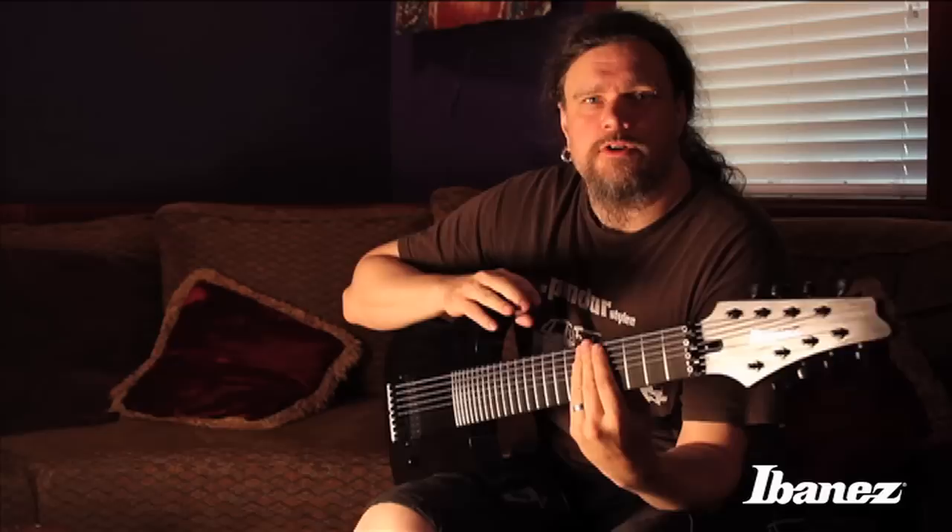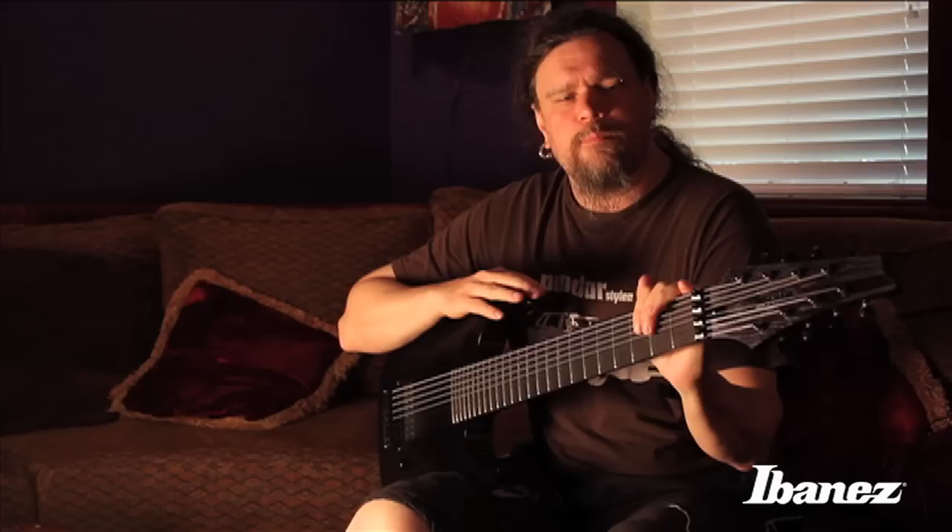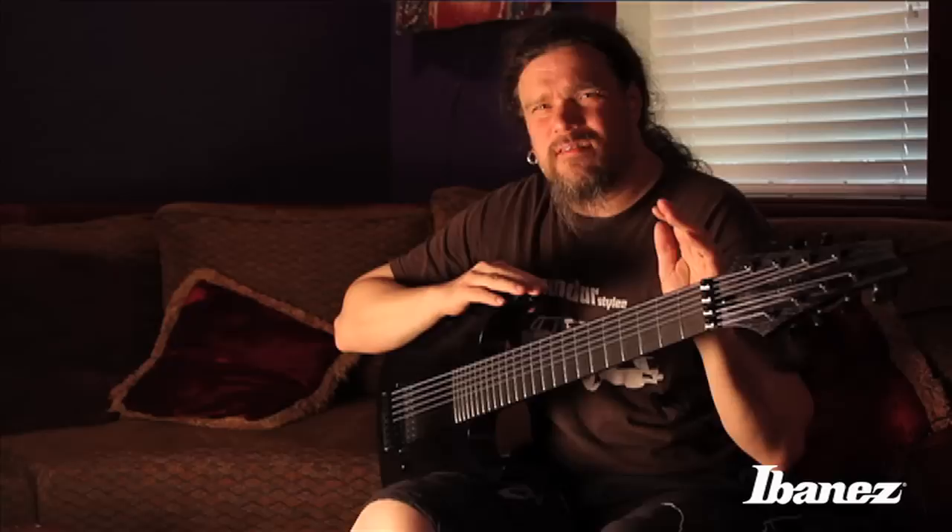Hi everyone. I'm Morten Hongström of Meshuggah, and the reason I'm speaking to you right now is because we got a really spectacular signature guitar series coming out.